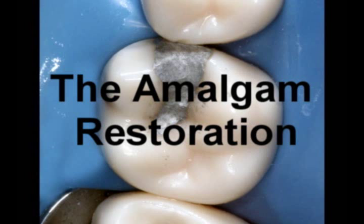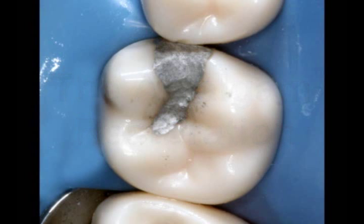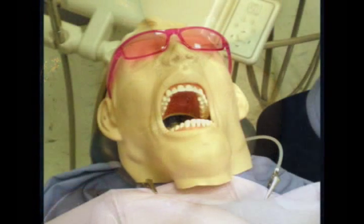This video shows the restoration of tooth number 3 with an MO amalgam. Dextra will be used during our procedure.